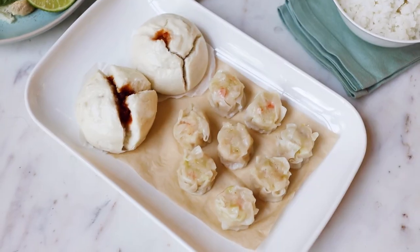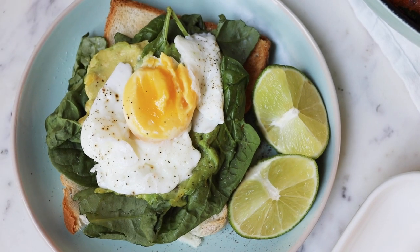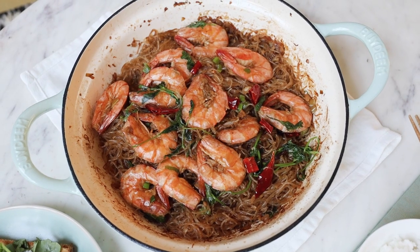Today we're gonna steam dim sum, make avocado toast, and make a stir-fried shrimp with rice noodle. Let's go to the kitchen!